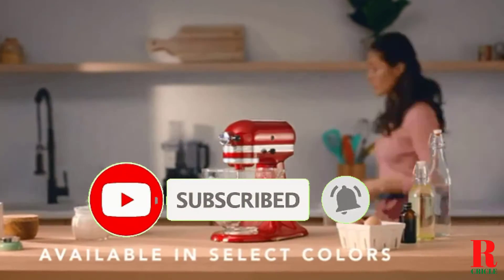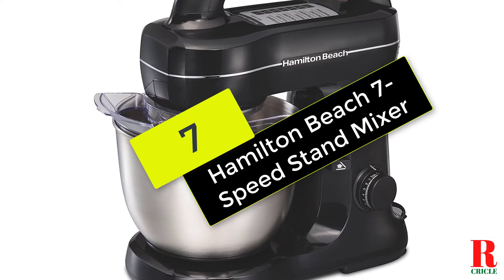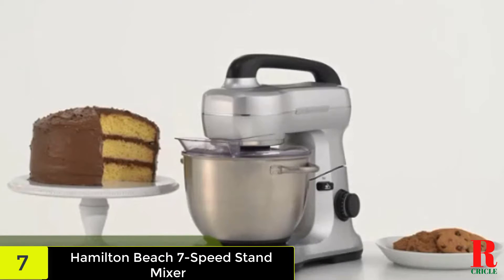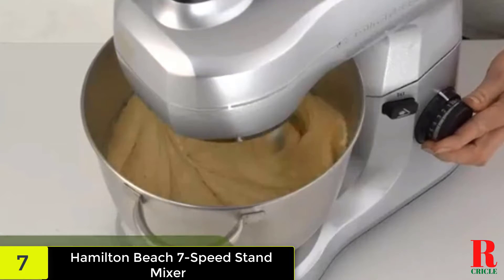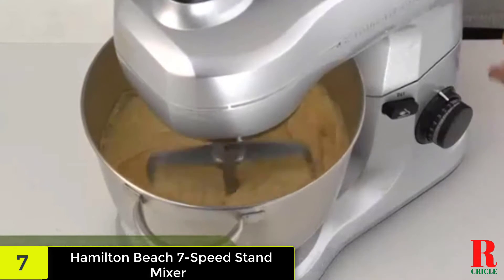Now let's get started, beginning at number 7 on our list. We have the Hamilton Beach 7 Speed Stand Mixer. You'll barely see a difference between items mixed with the Hamilton Beach versus the KitchenAid. In fact, in my test, whole wheat bread loaves actually rose slightly higher. However, what you will notice is that it takes slightly longer to aerate creamed egg whites, beat egg yolks to the pale yellow stage, and knead yeast dough.